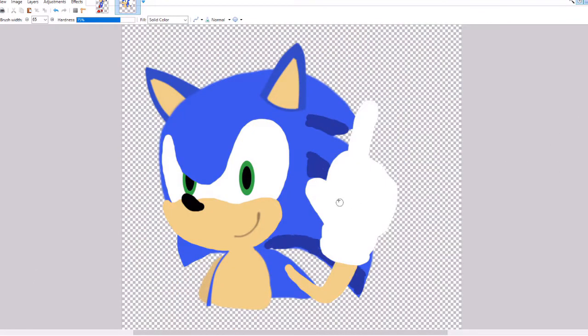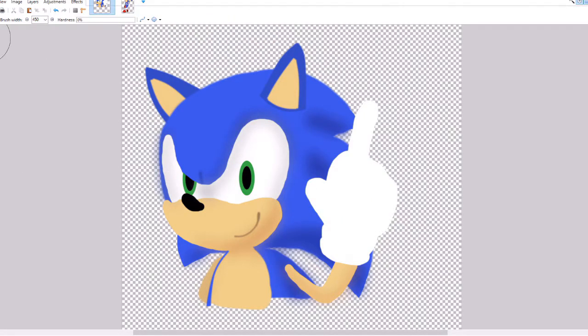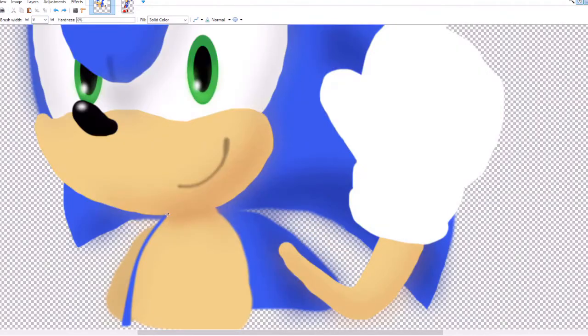So now we're adding in some shadows, and I just block it out kind of roughly first with the paintbrush, and then add some blur, and sometimes even change the transparency levels of the layer to make the shadow look just right. This is a really great way to bring the drawing to life and create the illusion of light and shadows.